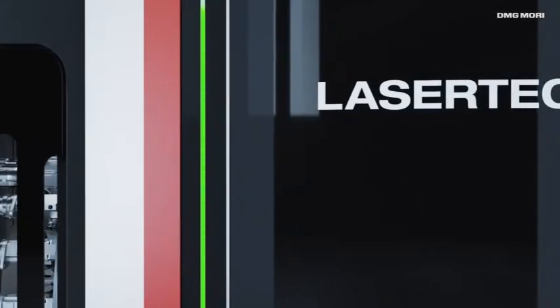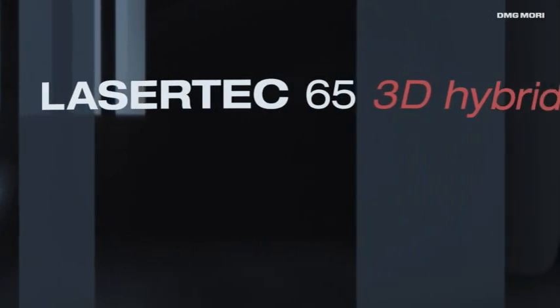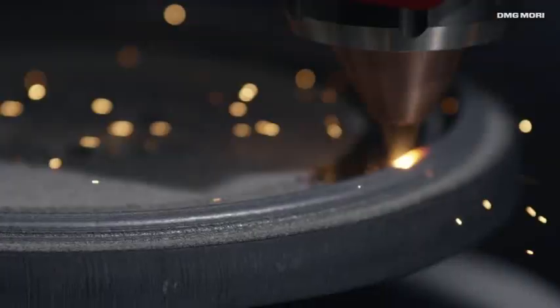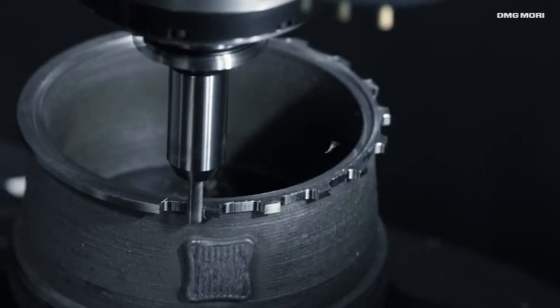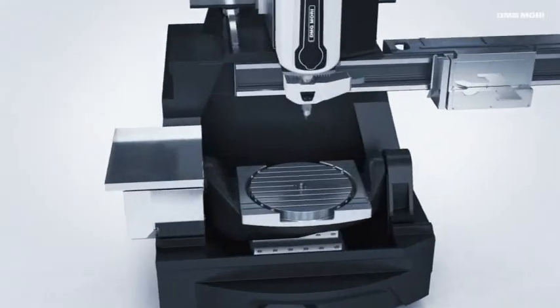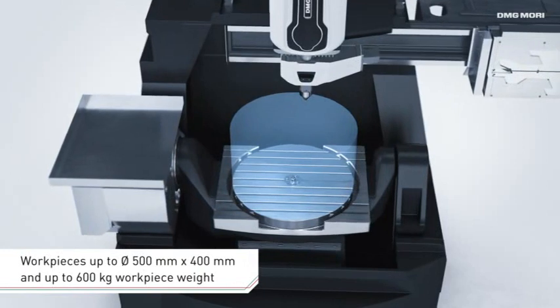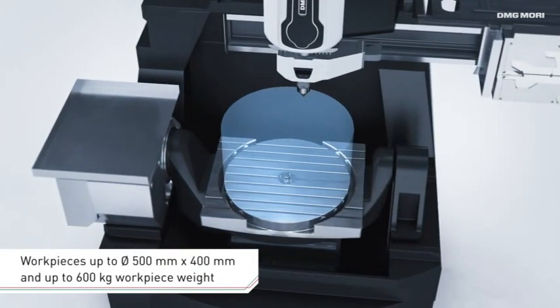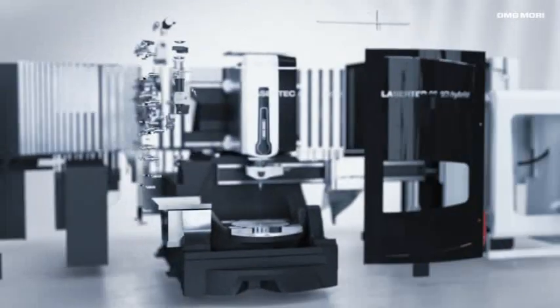The Lasertek 65 3D hybrid sets new standards in the powder nozzle process and combines laser metal deposition welding with five-axis milling operation in one machine. The Lasertek 65 3D hybrid offers a generously dimensioned additive working area for workpieces up to a diameter of 500 mm and 400 mm in height, and a weight of up to 600 kg.